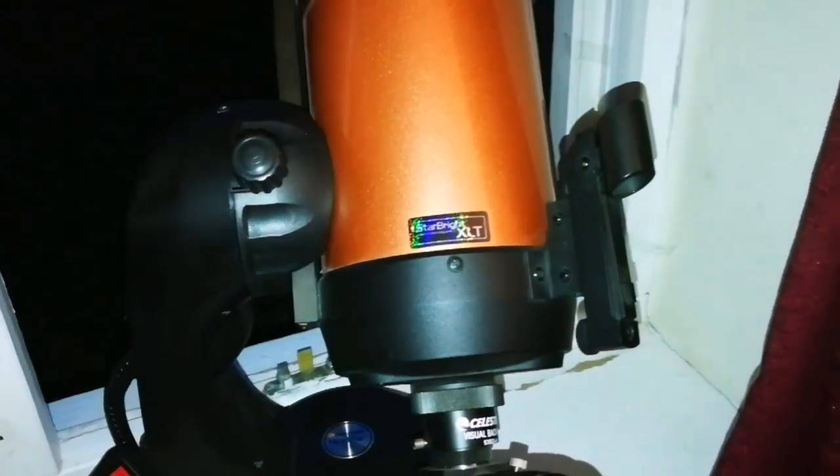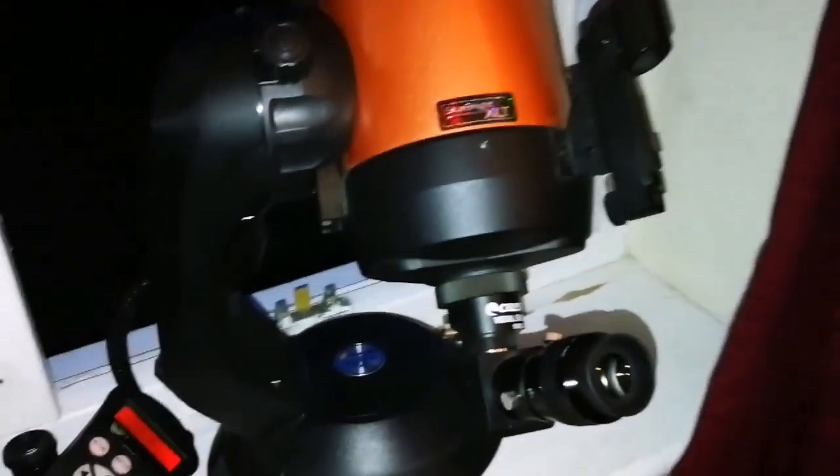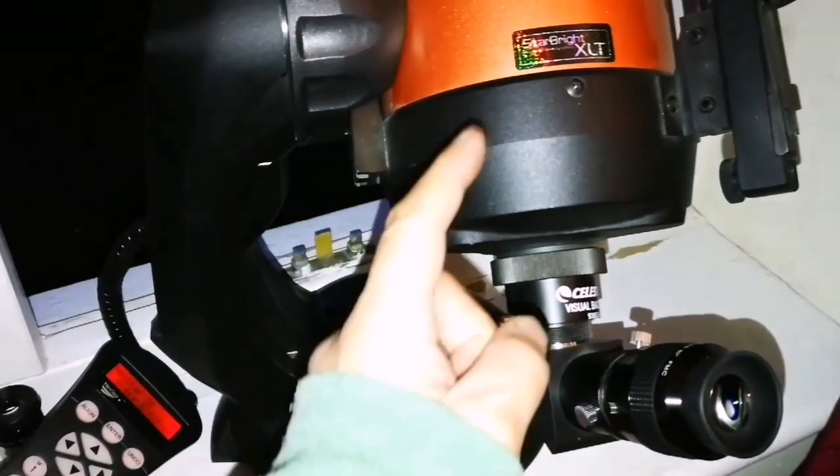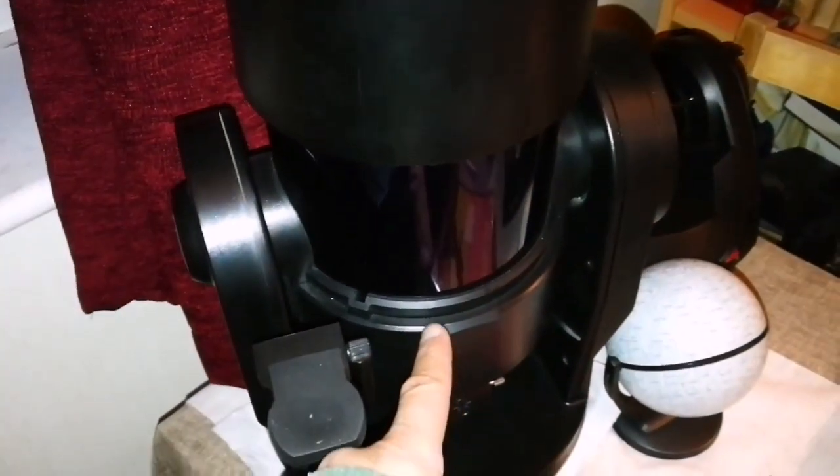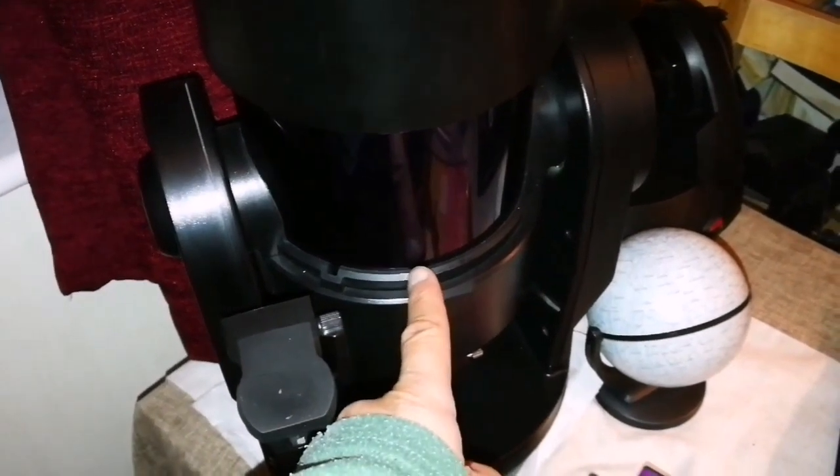Here I have a quarter moon, looking at it with a Celestron Nexstar 5 SE, a 5 inch telescope. At the same time I compared it with this Mead ETX 125, again a 5 inch.